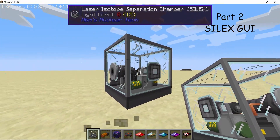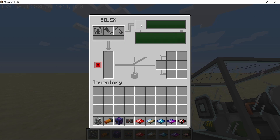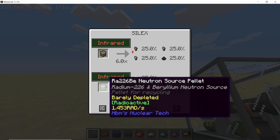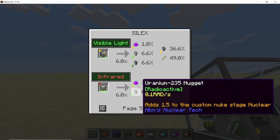Once placed down, the Silex looks something like this. It is a 3x3 machine and it has the following GUI. Here's the hydrogen peroxide input, the internal buffer for hydrogen peroxide, and these are the input and output slots of the machine. If you click on the recipe it will show you all the things that can be processed in the Silex.